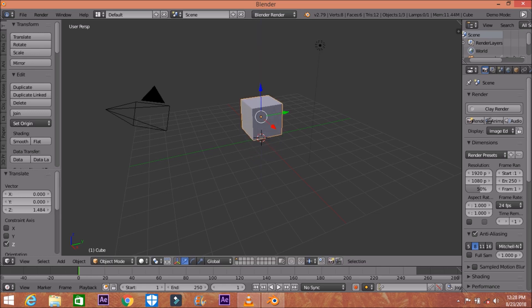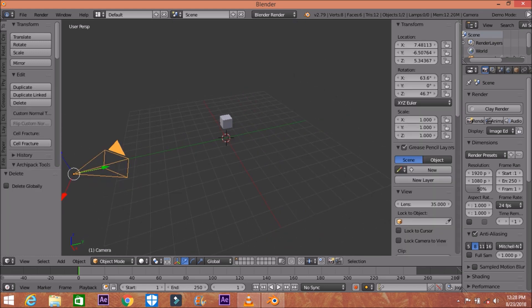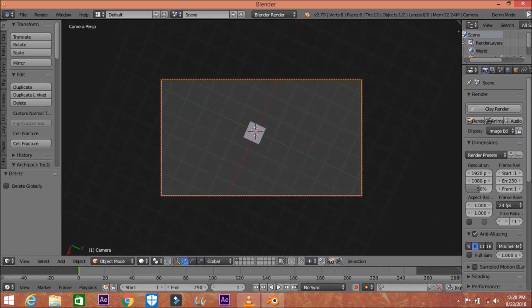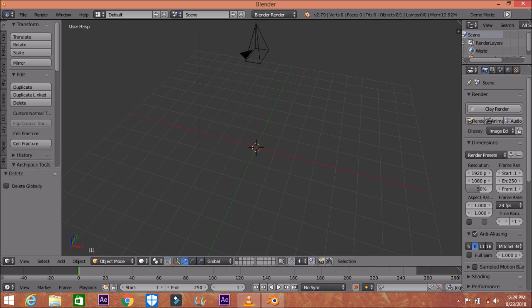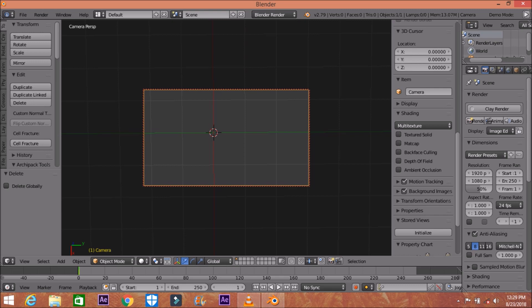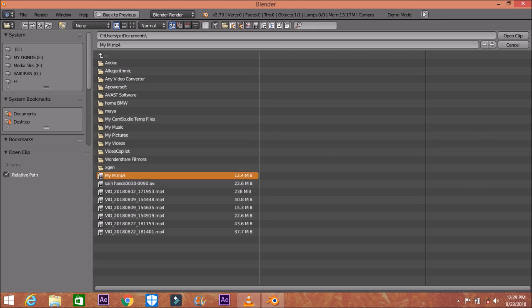Make sure you're in Blender Render — do not switch to Cycles Render. Remove the default cube, or you may use it. Set up your camera to the position you want, then lock the camera to view. You can open that menu bar by pressing N. Add a background image — open the movie clip, uncheck the camera clip, and open your video from documents.